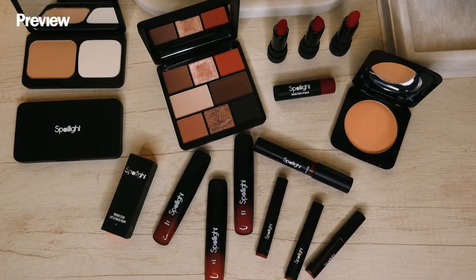Hi, I'm Ia. For today's video, I'll be sharing with you the step-by-step process on how you can achieve this makeup look, perfect for a love month, using Spotlight Cosmetics.